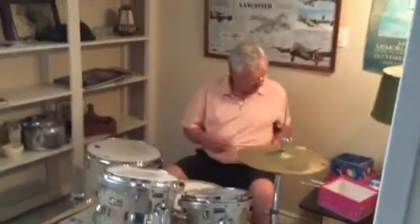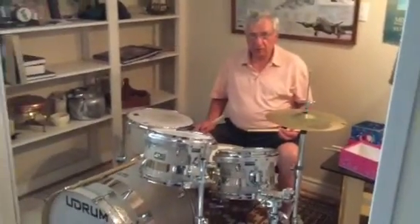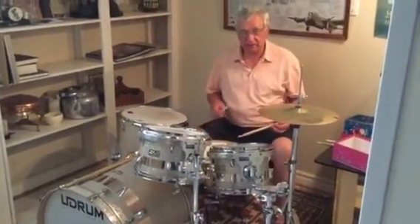Let me know when you're ready. Ready. Okay, this is called the syncopation beat, and I'm going to show you how it goes, and then I'm going to tell you what the sticking is.